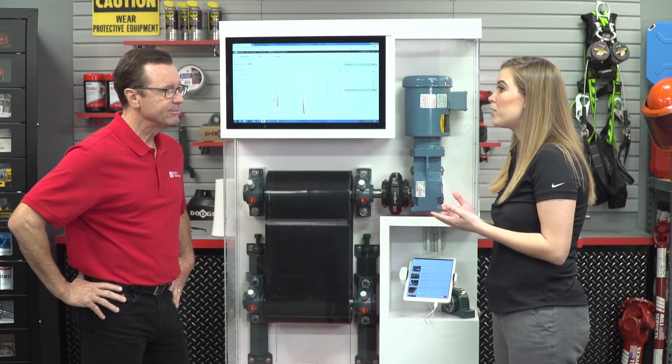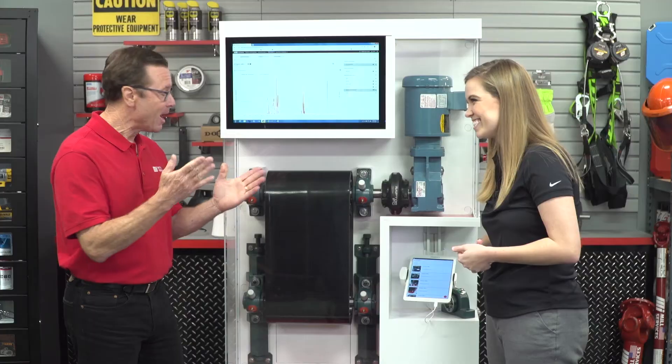The system moves maintenance to a predictive model, meaning action is taken only when it is necessary. Getting the current bearing status is safer since there are fewer physical trips required to inspect the bearing.